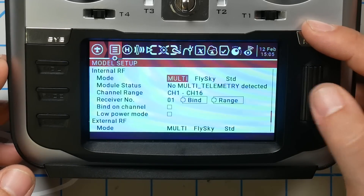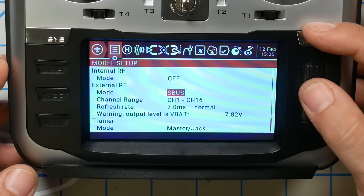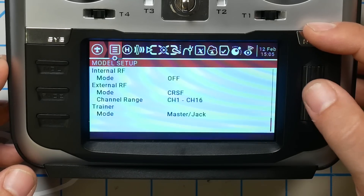I'm going to go down to where it says ExternalRF. We want InternalRF set to off and ExternalRF set to Crossfire. If you have InternalRF set to multi, you can't select Crossfire for ExternalRF. I'm not sure why you can't do both at once, but you can't. So this is what we want, and we're going to back out.